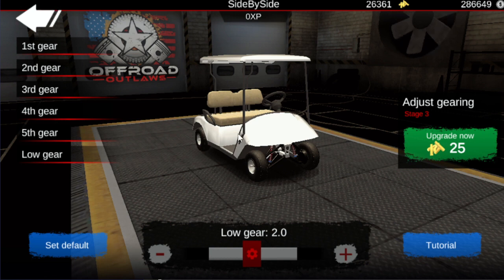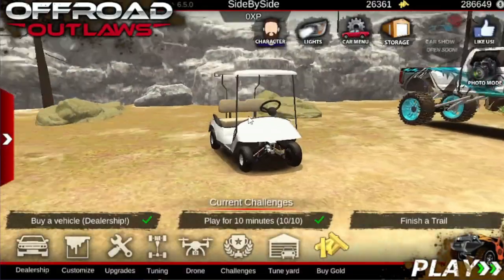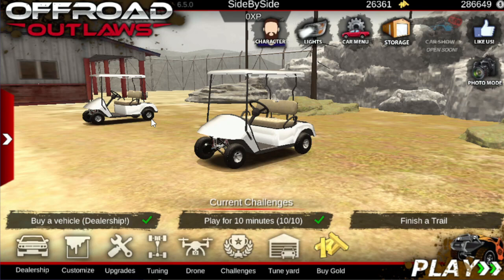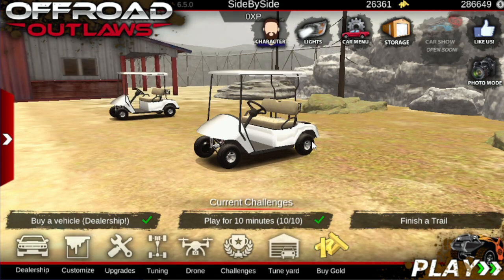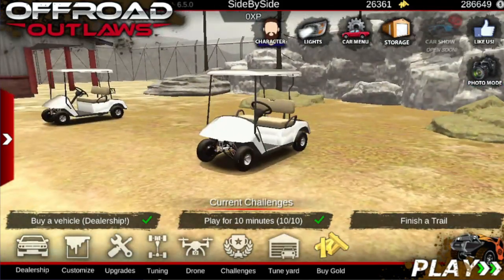That's pretty much it for this build and tune. Make sure you drop a like and subscribe to the channel. I'll be giving away free Offroad Outlaws Elite membership to five random people who join my Discord when we get to 25,000 subscribers, so make sure you join — the link is down in the description below. With all that said, I'll see you all in the next one.